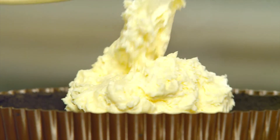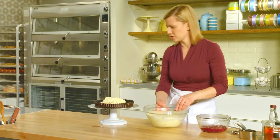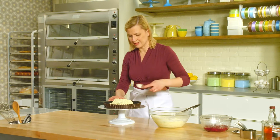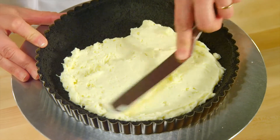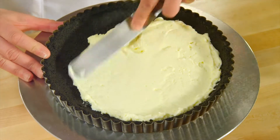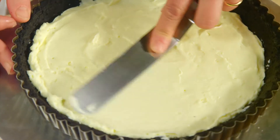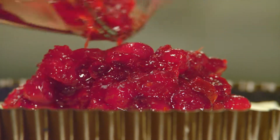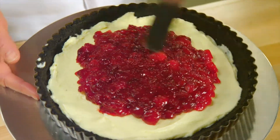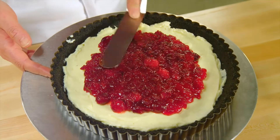I'm going to put half of the mousse into the bottom of the tart shell and spread it out evenly. The combination of the white chocolate mousse and cranberries is brilliant — you've got the sweetness inherent in white chocolate, plus the natural tartness of cranberries that balance each other out. The compote goes into the middle and I'll spread it to make it a little more level, keeping it towards the centre.